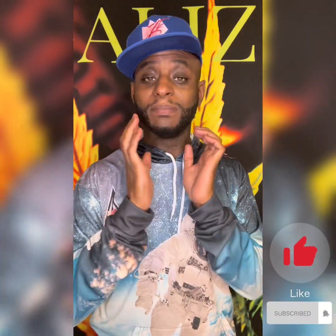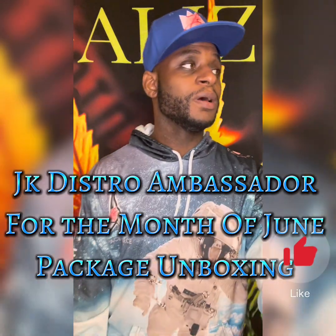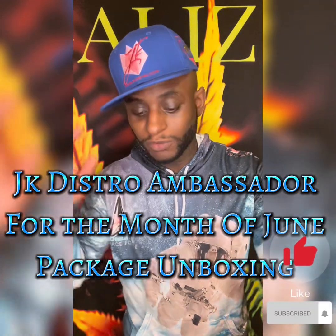Yo what up y'all, this is not a review, or not really — this is an unboxing. I was JK Distro ambassador of the month of June.